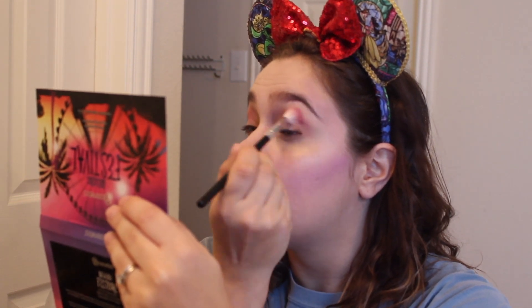Now I'm taking my BH Cosmetics Weekend Festival palette, which is super colorful, and I'm starting off with this purpley color called Swag on a fluffy blending brush. Be really good at tapping the excess off if you have this palette because it does kind of make a mess. Blend it really good into the crease and just build the color slowly. I'm using windshield wiper motions and occasionally making little tiny circles on the outer end of my eye.